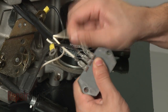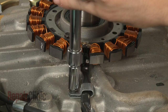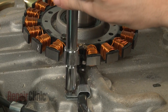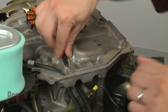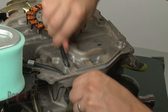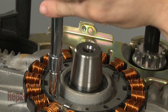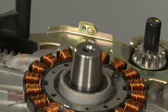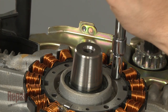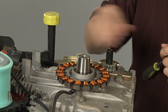Next, remove the stator wires from the regulator rectifier. Now remove the screw to release the wire retainer and slide the stator wires out of it. Use a socket to remove the mounting bolts securing the stator and pull the old stator out.